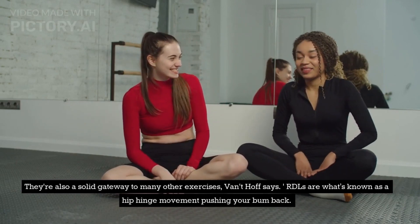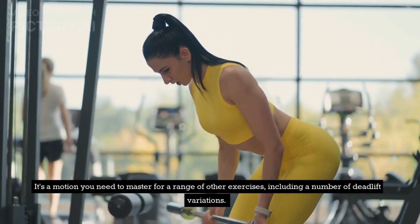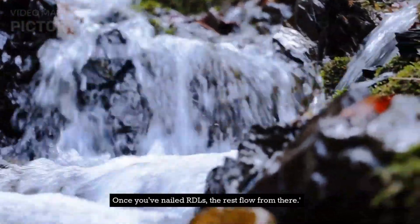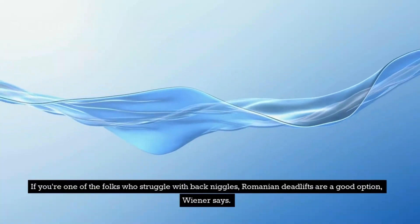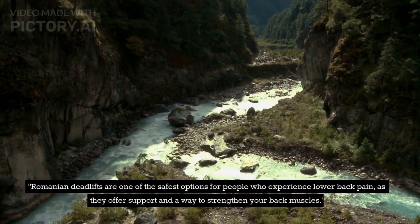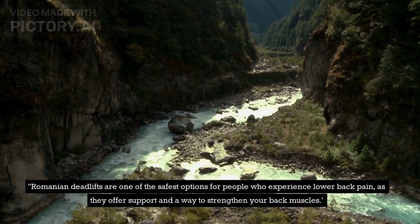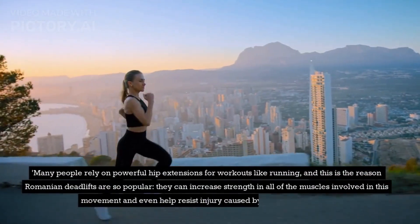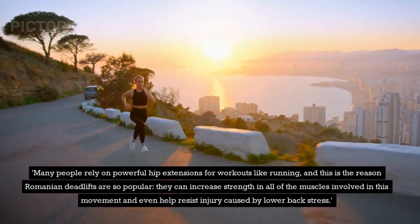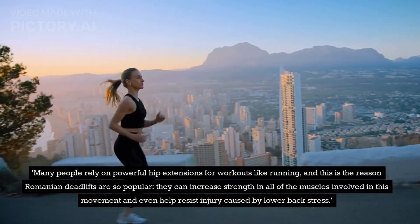RDLs are what's known as a hip hinge movement — pushing your bum back. It's a motion you need to master for a range of other exercises, including a number of deadlift variations. Once you've nailed RDLs, the rest flow from there. If you're one of the folks who struggle with back niggles, Romanian deadlifts are a good option, Wiener says. Romanian deadlifts are one of the safest options for people who experience lower back pain, as they offer support and a way to strengthen your back muscles. Many people rely on powerful hip extensions for workouts like running, and they can increase strength in all of the muscles involved in this movement and even help resist injury caused by lower back stress.